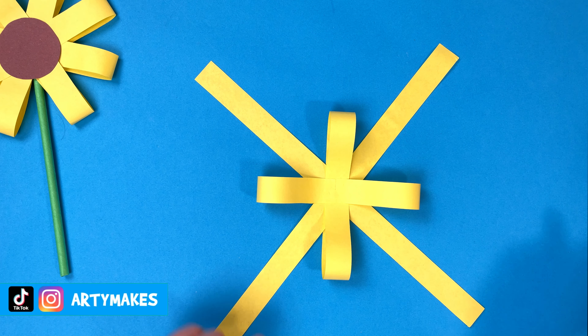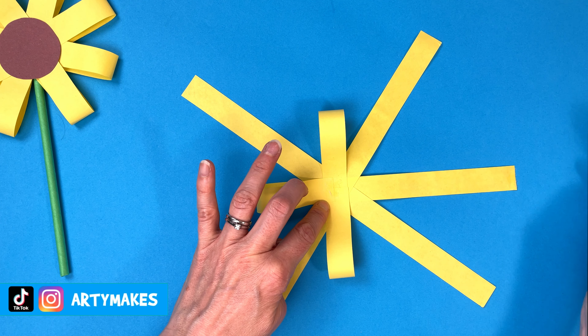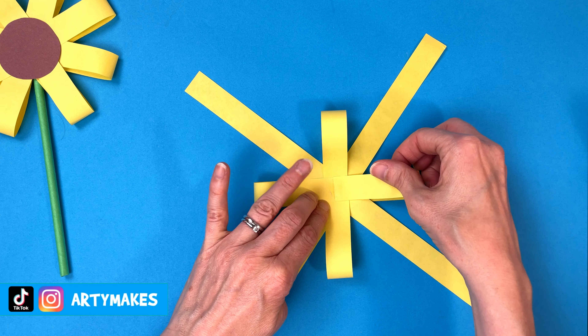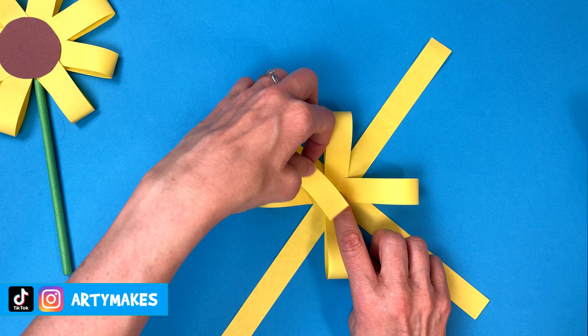You can see it all taking shape now. Another blob of glue right in the centre. Be careful the glue doesn't take your strip away — mine did. Now I've got really sticky.